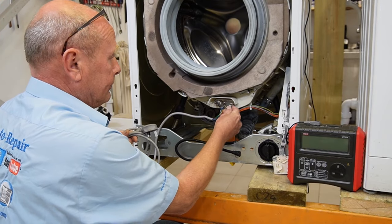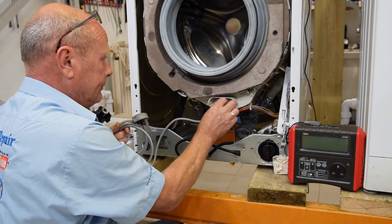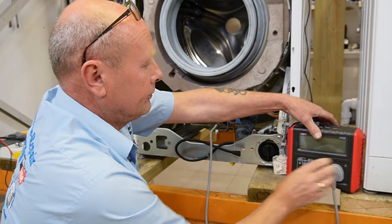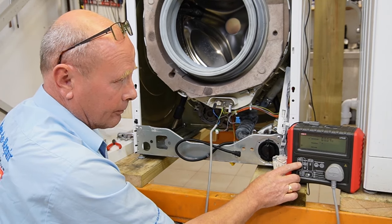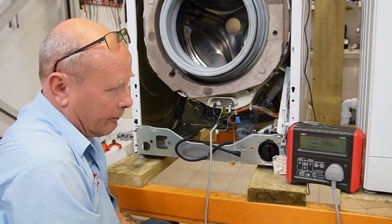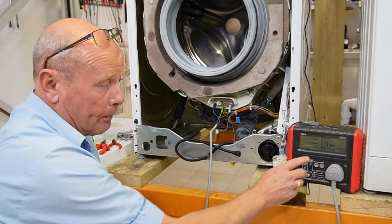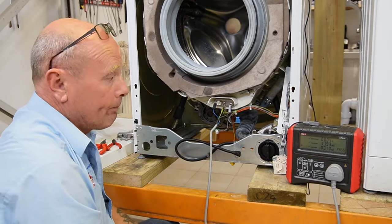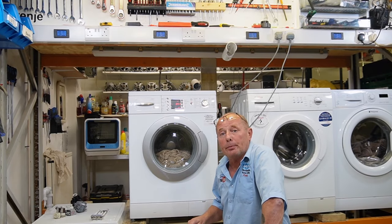I'll show you the difference between the two elements and connect the earth wire back. Running the final test - this is a pass, reading 0.1. The earth insulation is good.